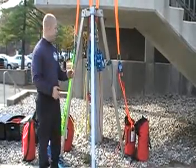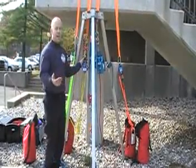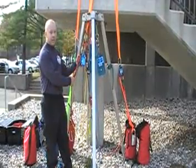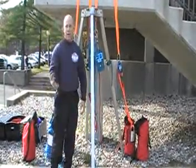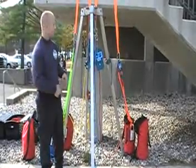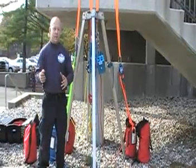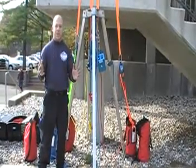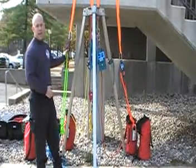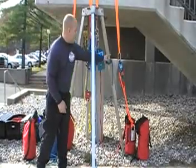Now we'll work left to right. Belay number one: a simple 540 belay. Belay number two: tandem prusiks. Anytime anybody's on rope — victim or rescuer — they've got to have a belay. We're also planning for two-in, two-out. In the event of a rescue operation, we need to get two more rescuers into that hole, so we have two belays pre-rigged and ready to go — belay one and belay two.